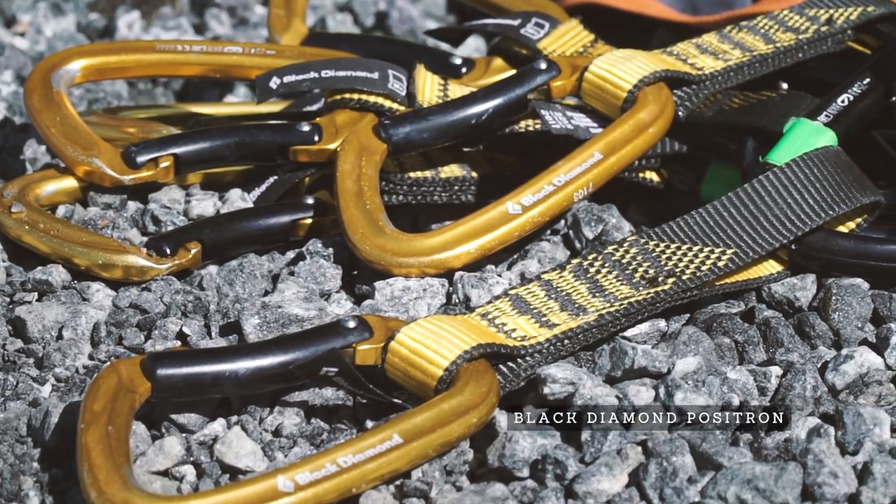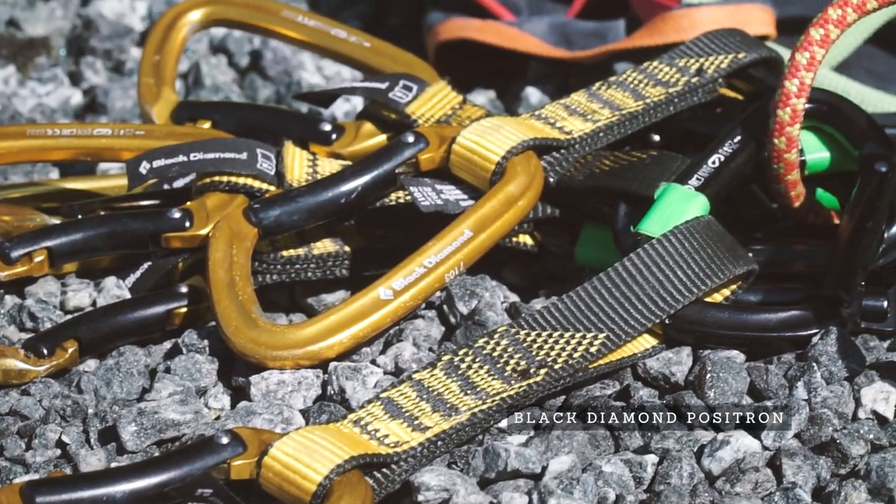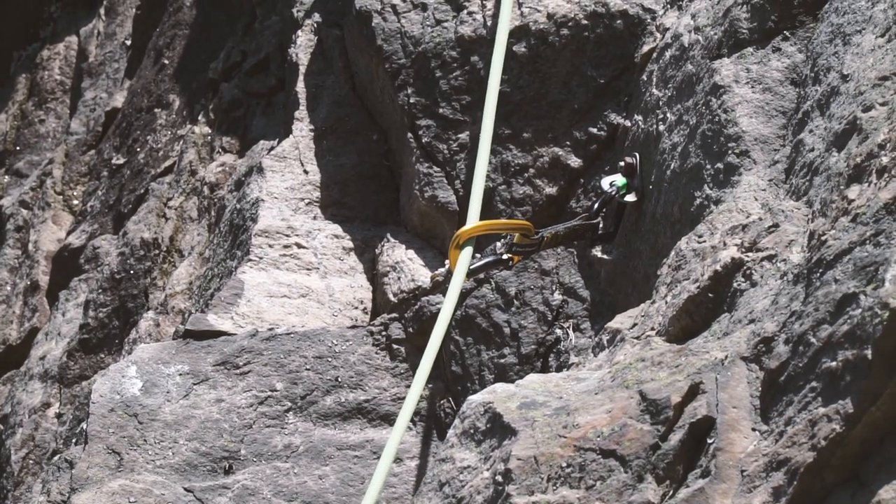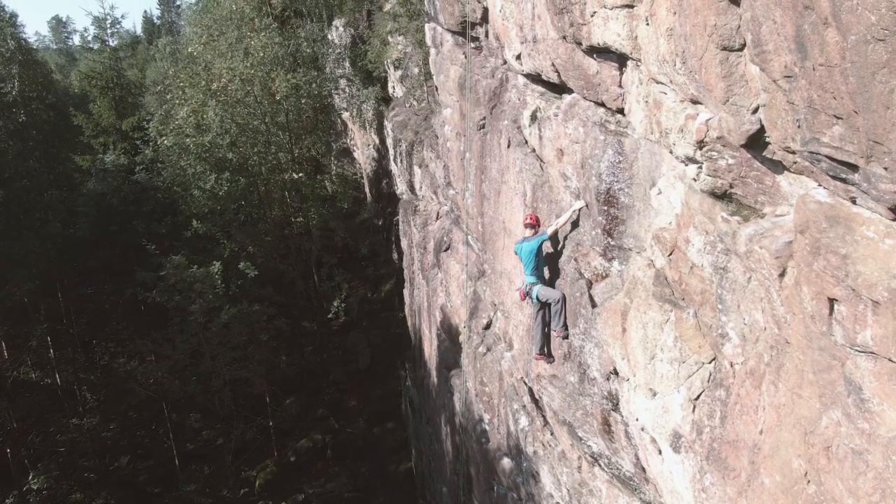The Black Diamond Positron is a really great all-rounder. This is a quickdraw that is really well suited for someone who is looking for their first set of quickdraws. They are pretty strong, fairly light, and cheap too.